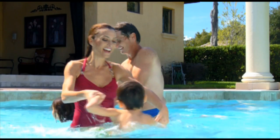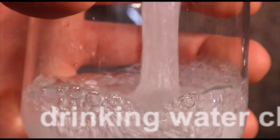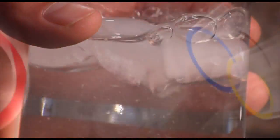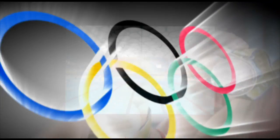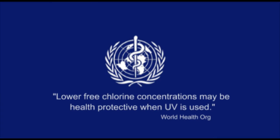Spectralite pool owners enjoy pools with chlorine levels found in drinking water — about 90% less chlorine — which is about 200% better for your family and the environment. Ultraviolet was a water quality product of choice for the Olympic Games and is recommended by the World Health Organization.